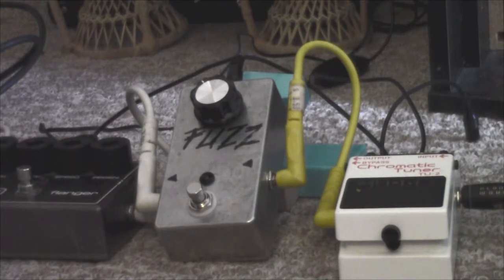Despite that, it still sounds like a nice fuzz. I'm going to start demonstrating it on my Gibson Explorer, which has high output passive pickups. I'll mess with the tone control and switch the pickups to see if you can hear any major differences. We'll start off with the clean sound on the bridge pickup, and now let's kick the fuzz on.